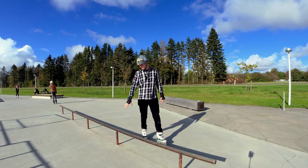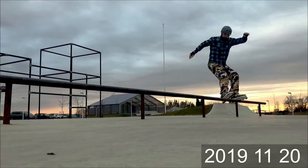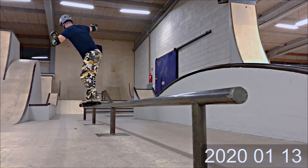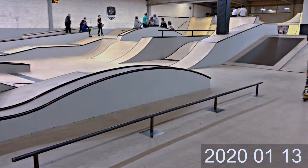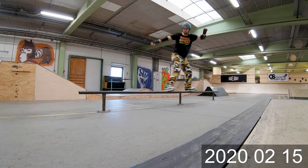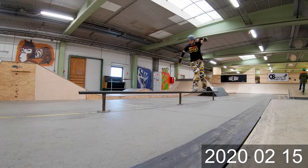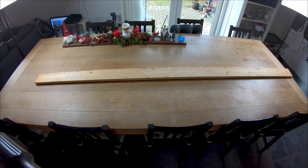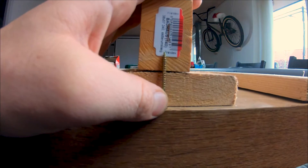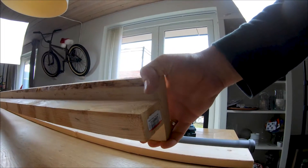During my first year of skating, flat bar or flat rail was one of the scariest things to try. So the next thing I did, I made myself a practice rail, and I think that was my single best improvement for my grinds. If you want to progress fast, this is one of the best things you can do for yourself — make yourself a practice rail, nice light and easy, so you can carry it or keep it next to your house and practice anytime you want.